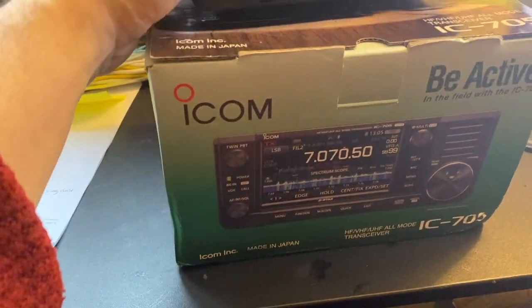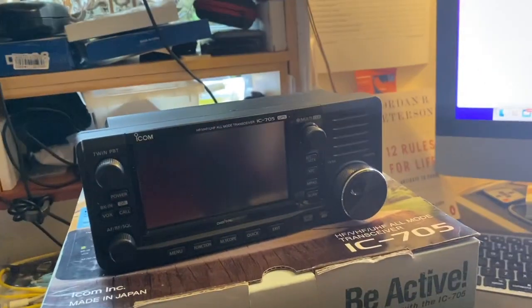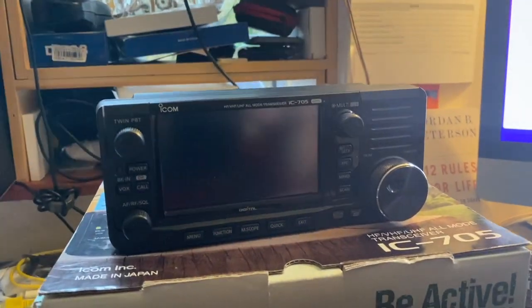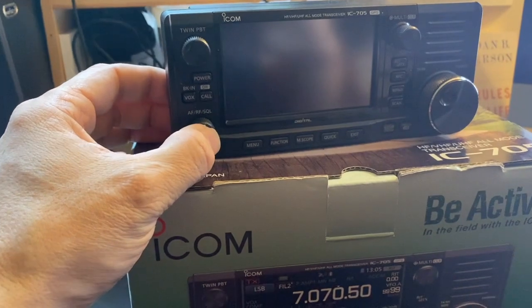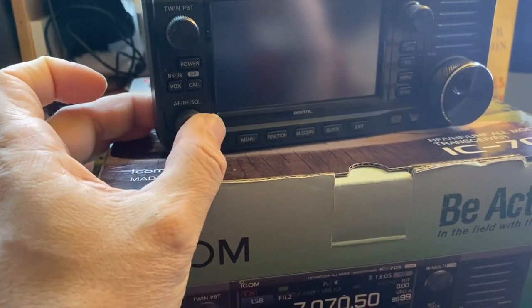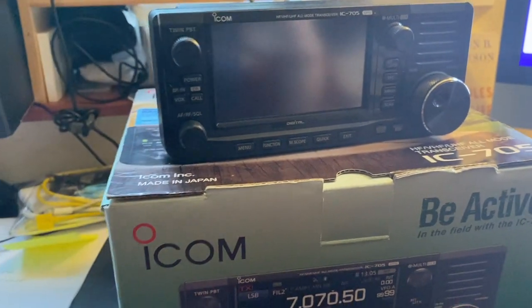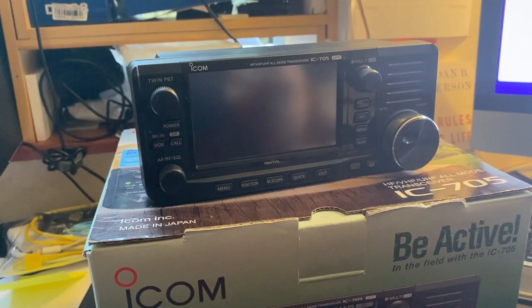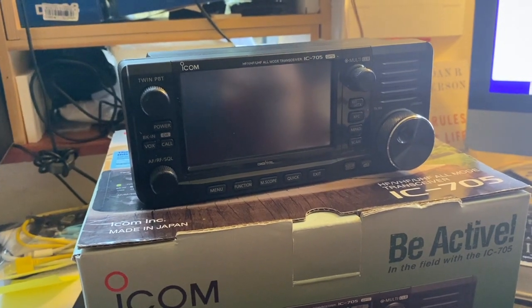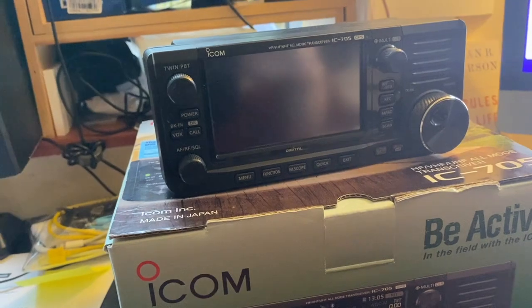Last week I was going to do my Parks on the Air, and I always prepare — I check everything before I go out. Before I went, I found the little button here — the AF/RF squelch — wasn't working correctly on the radio. Obviously I was quite disappointed about that; I've only had the radio for just under a year.